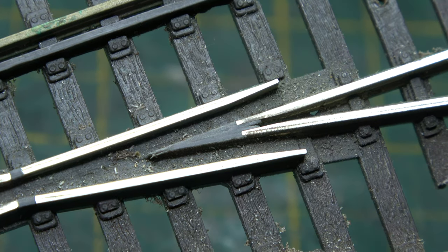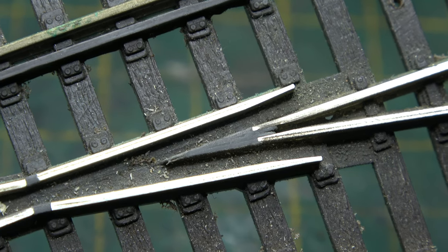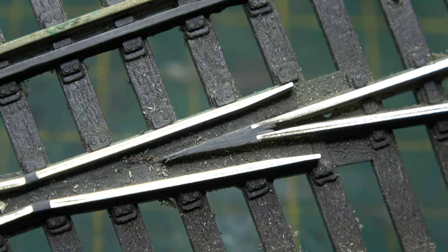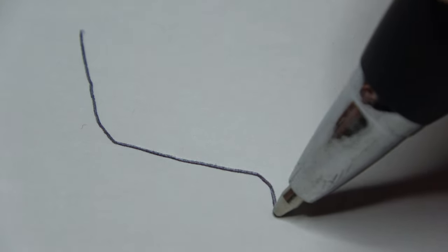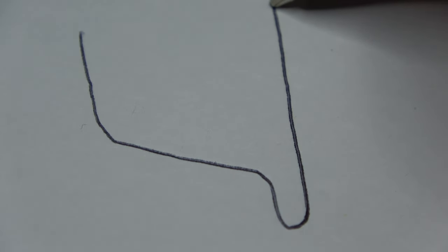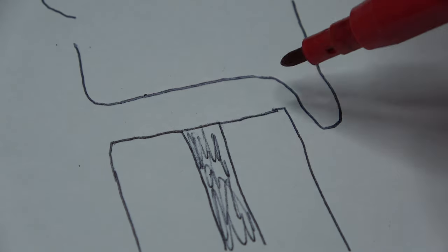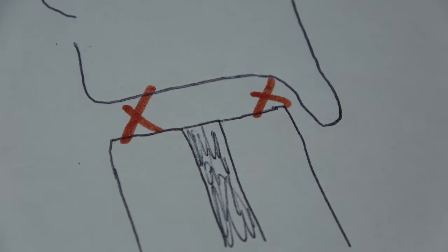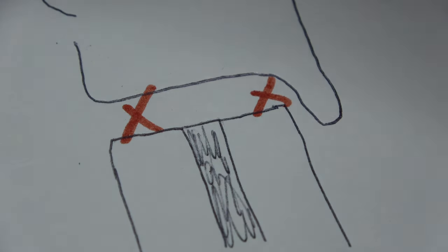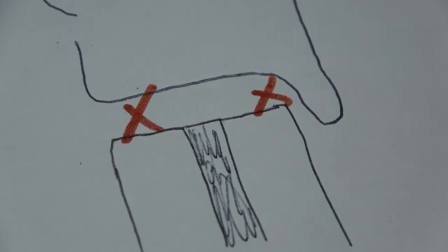However, on streamline points this does cause some problems. Because the diverging route is a shallower angle, the plastic piece in the frog is a lot thinner. On some stock and locomotives, the wheel profiles are quite steep, which means there isn't really a problem. On the other hand, some wheelsets are really flat and they will contact both sides of the plastic piece, enabling a short, especially on DCC railways.